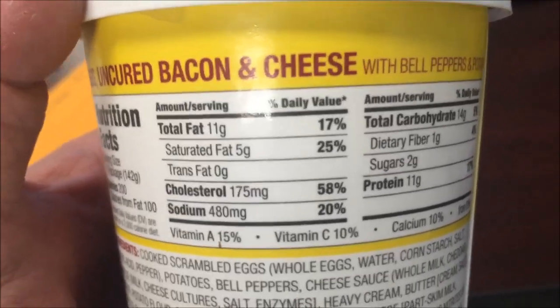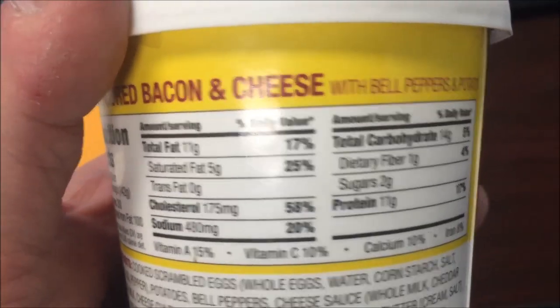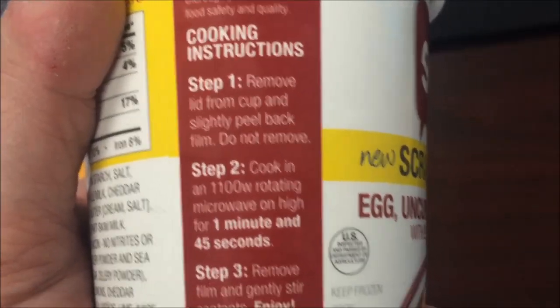The cholesterol is not so great though — wow, over half of your cholesterol intake for the day. Sodium is not too bad. It's a little high, so let's see how you cook this thing.